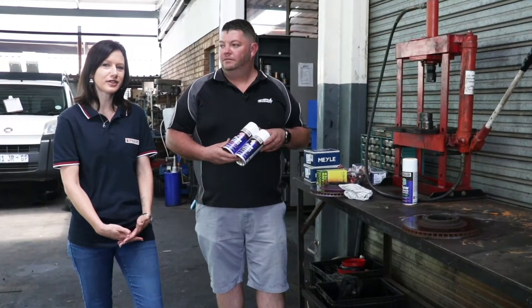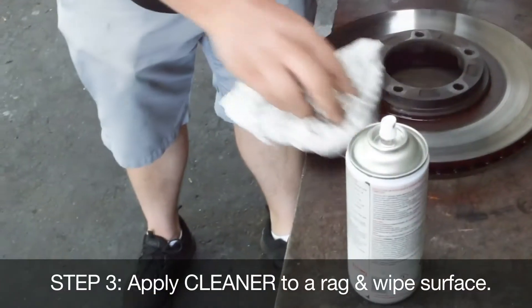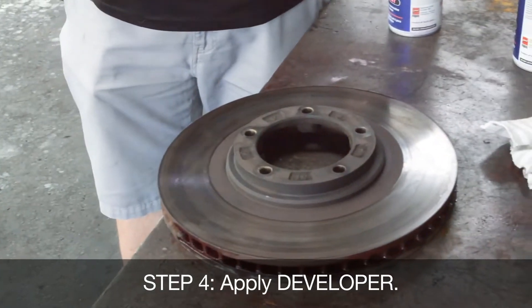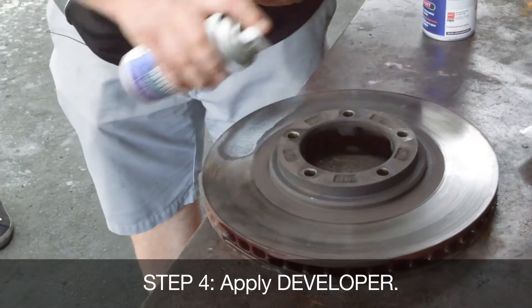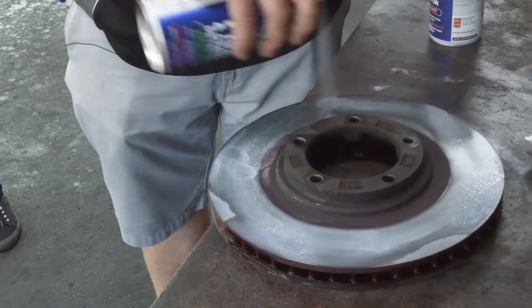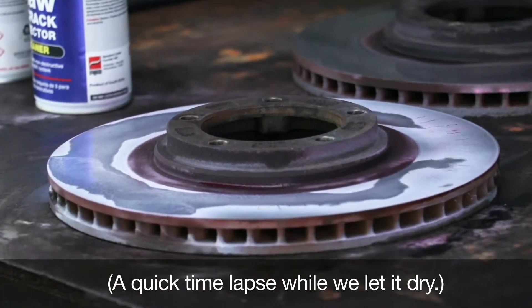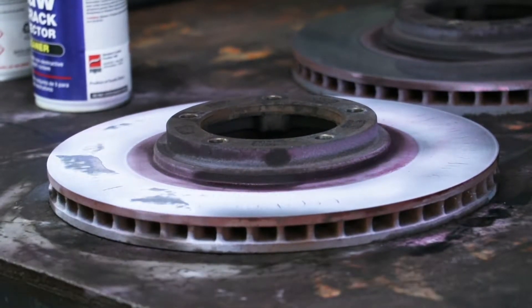It's been about 20 minutes and we're ready for the next step. We've had the penetrant on for the last 20 minutes, and next we have our developer, which should bring out all the cracks and imperfections in the metal. There we can see the red pulling out of the disc, showing us the small, tiny hairline cracks.